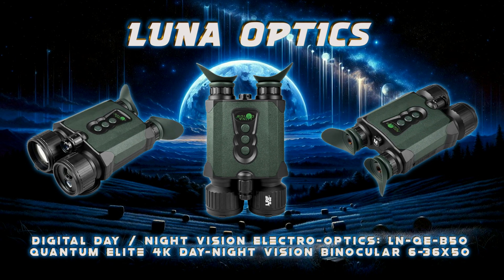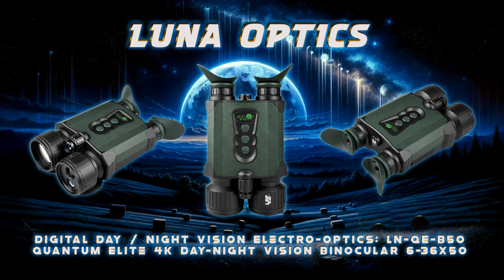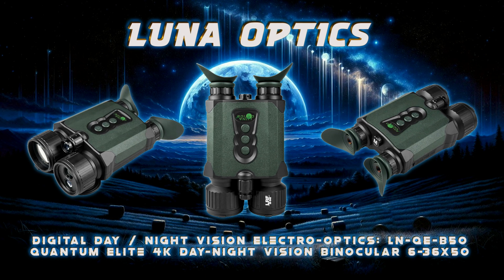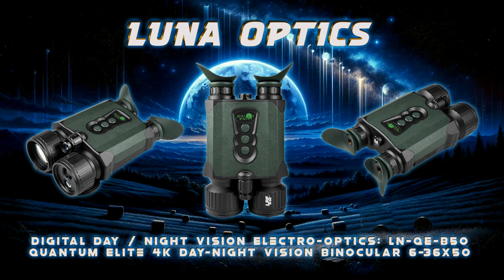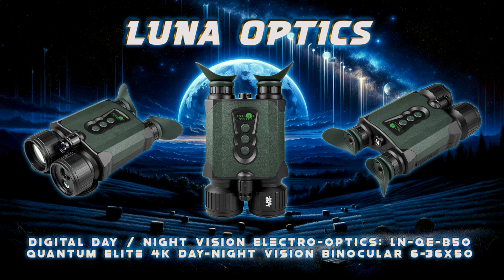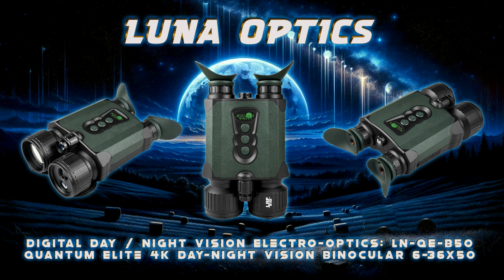Dual integrated infrared illuminators — 850 millimeters and 940 millimeters — in combination with the super light-sensitive image sensor, allow extending the visibility range up to 1,000 meters, 1,100 yards away in near darkness.